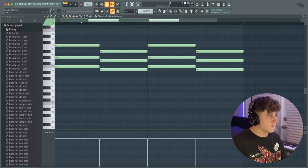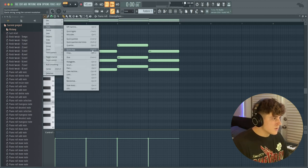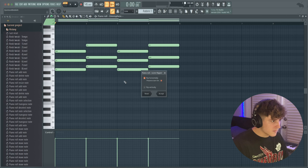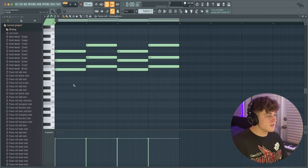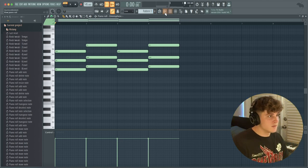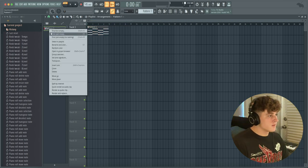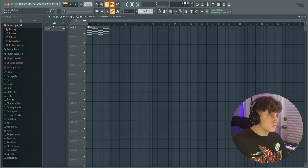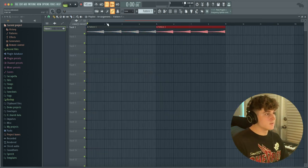Now, first things first — I'm going to go to Tools and select Flip, and we want to flip it horizontally. This just takes the chord progression and flips it around. Then I'm going to bring this into the playlist, duplicate it twice, right-click on the pattern, and go to Quick Render as Audio Clip. Now I'm going to cut the second part, click Reverse, then duplicate that over twice. It's already getting that super eerie drill feeling.